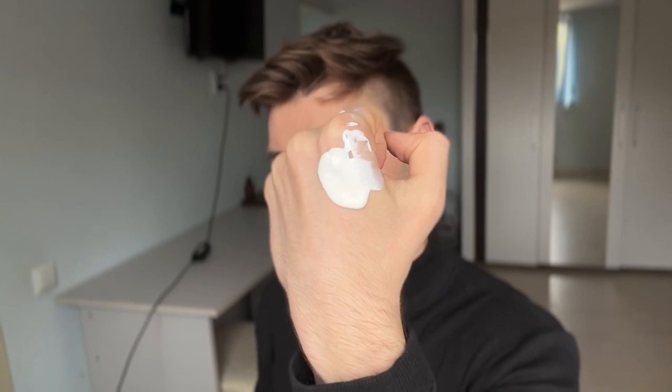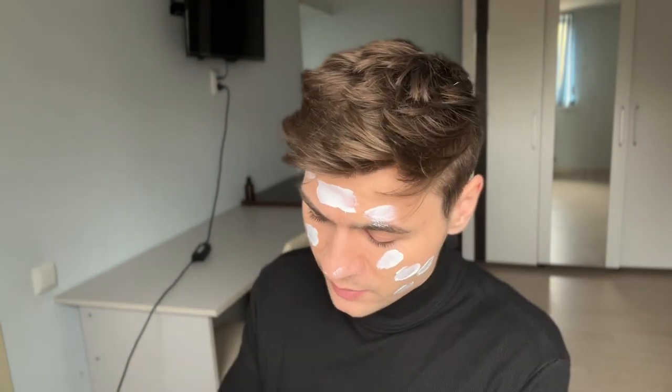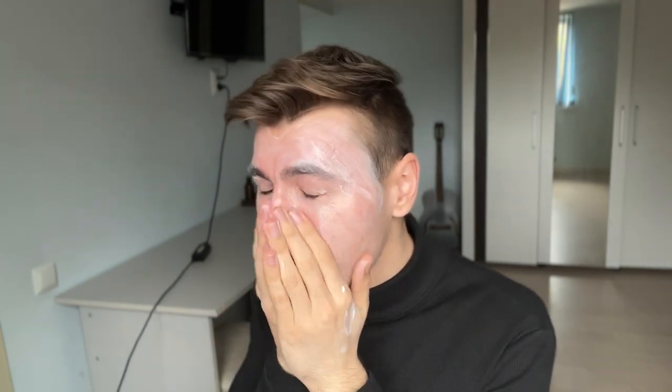I'm going to apply it now so you can see how it looks on my skin. It is very fluid and doesn't have a thick consistency, but let me apply a little bit more to show you the real white cast. It spreads really nicely. If you have dry patches it might cling to those, which is not ideal, but I don't really have a problem blending it in my beard area or my eyebrows — it's pretty easy to blend.